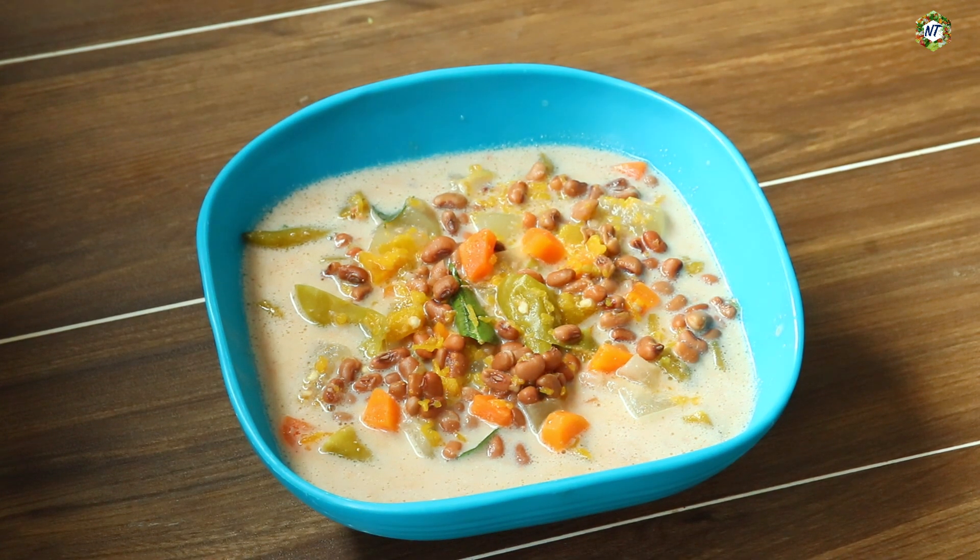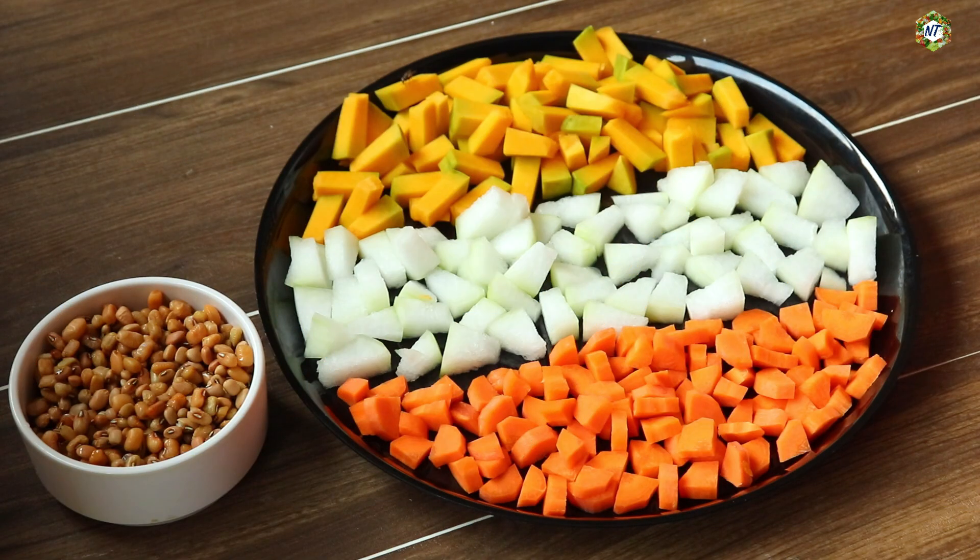Welcome to the recipe for a mixed vegetable olan. We have made a mixture of olan. Now you can see that this is a mixture of olan with a lot of ingredients. Now we are ready to make a mixture of olan. Let's take our ingredients.